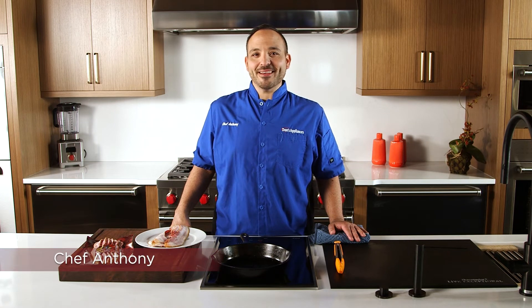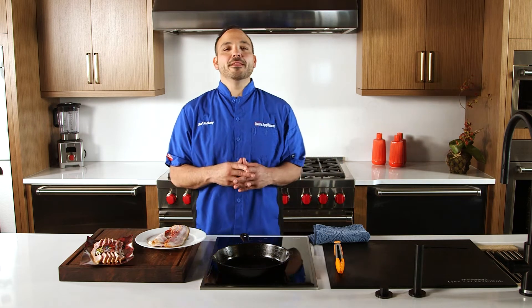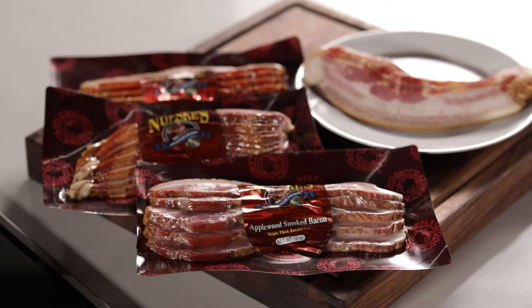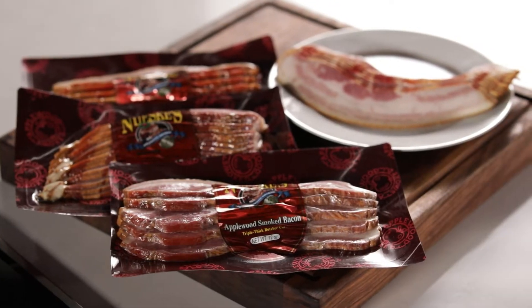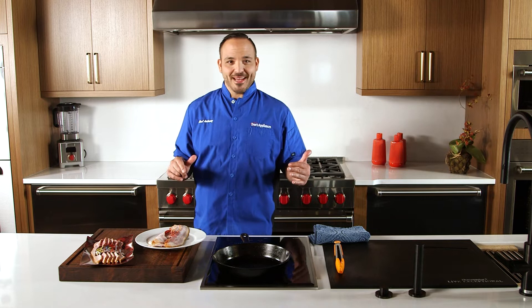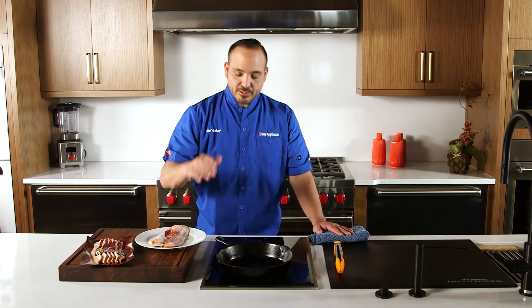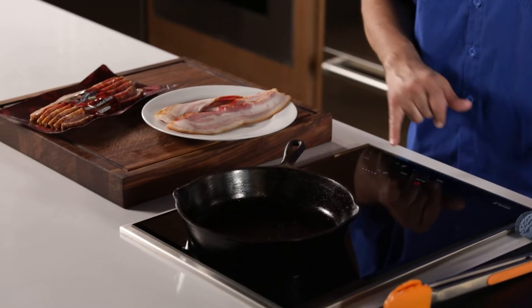Chef Anthony here, making bacon today on the induction cooktop with a cast iron pan — making bacon the old-school way, right in your frying pan. We're featuring the Wolf induction cooktop. Some people start out in a cold pan, but let me show you a better approach.